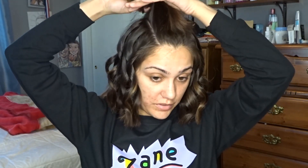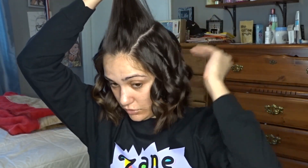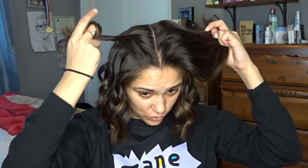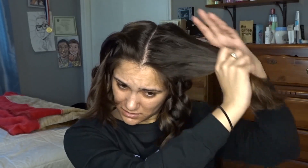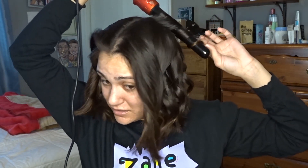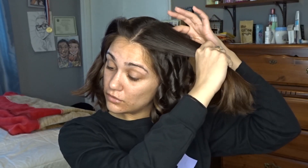Alright, so now for this top piece I do the same thing. I part it in the middle because that's how I like my hair to be parted — I don't do it perfectly, I just try to make sure it's not too precise. I swirl this side the same way, and I won't grab as big pieces over here — kind of small to medium pieces. I just run them; I don't do anything specific because I don't want it to be uniform, and I still alternate inward and outward.